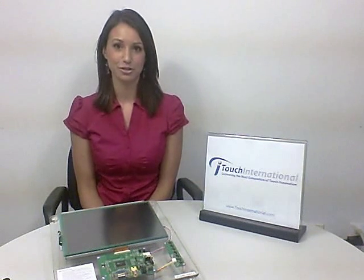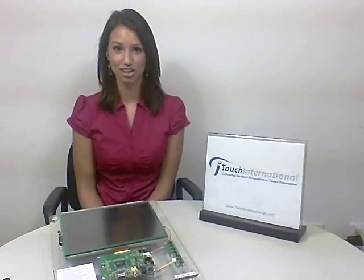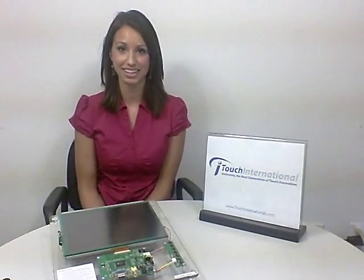Hi, I'm Jamie Sewell, Product Manager for Touch International, and I'm here today to demonstrate how Touch International's multi-touch resistive technology can take your application to the next level.